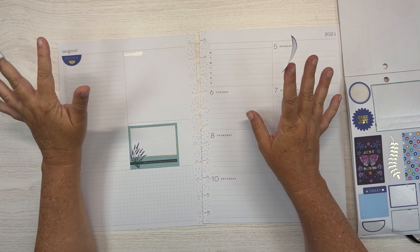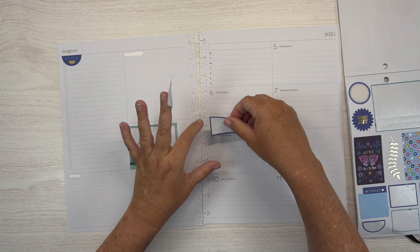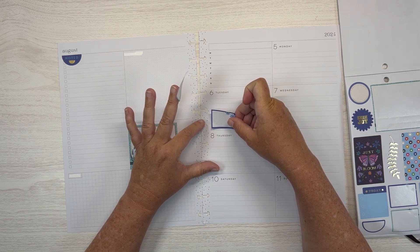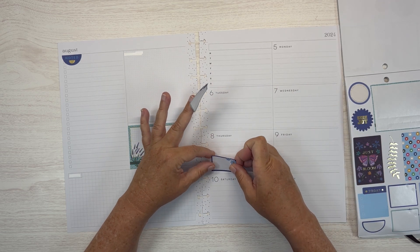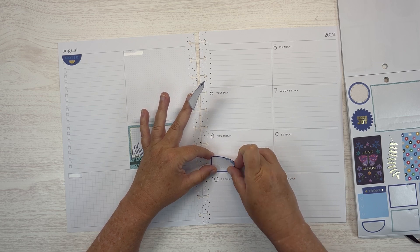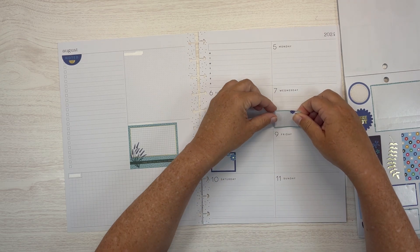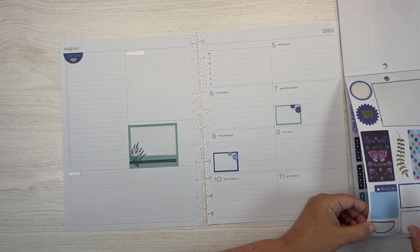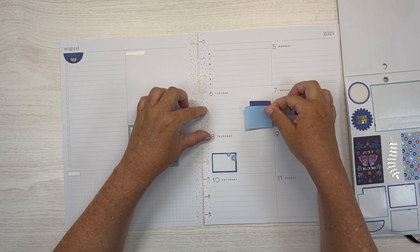On the 6th we have two birthdays. On the 8th I have a Zoom that needs to be done. We'll put this one on the 7th, and then let's put this one on the 6th with the birthdays.